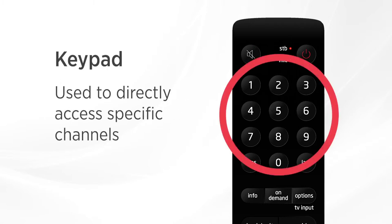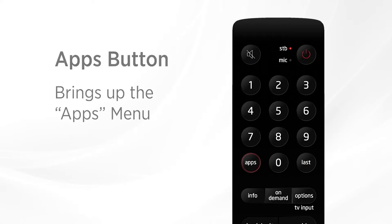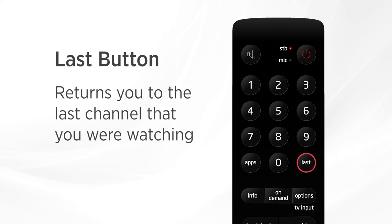The keypad can be used to directly access specific channels. Type in the channel number one digit at a time to access the channel you're looking for. The apps button will bring up the apps menu, and the last button will return you to the previous channel you were watching.